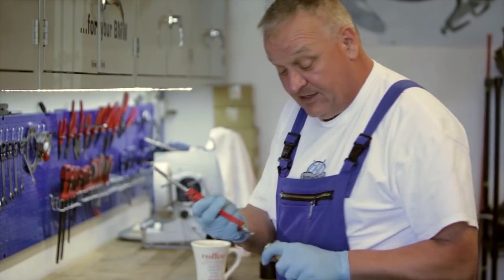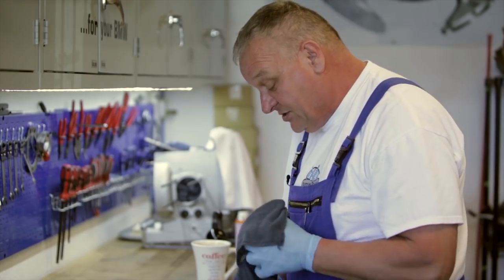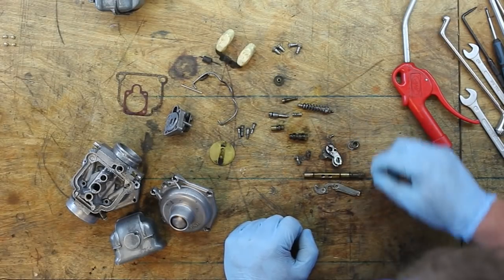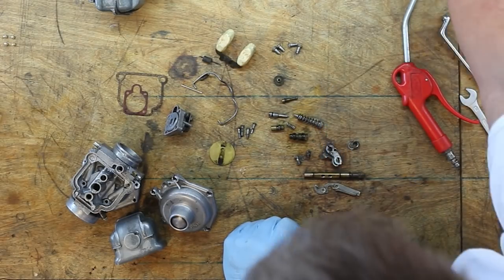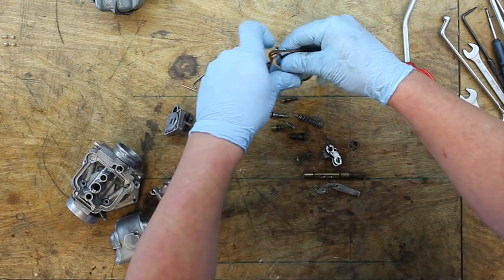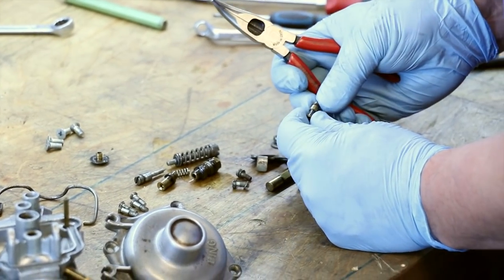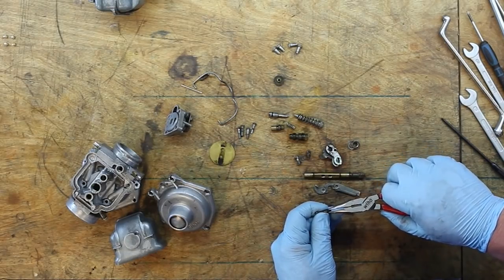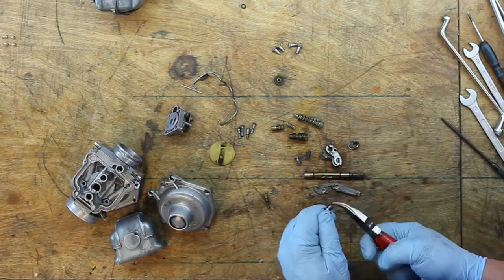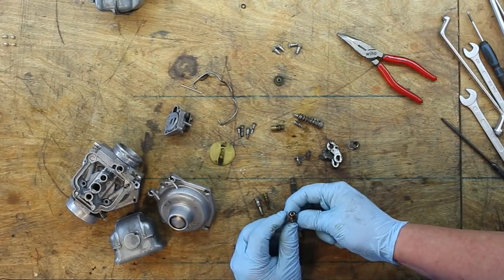I've cleaned the main components and I'm just going to blow them off with a little bit of air. Now I'm going to sort through all these parts. These little butterfly screws are going to get replaced, the float is going to get replaced, and this spring I'm going to go ahead and change out. These gaskets of course. Getting down to the relevant parts, we're going to take these old O-rings off. This is the idle jet — if you just take a pair of pliers and pinch it, it comes off real easy. Same with the mixture screw, the main jet holder, and the butterfly shaft.